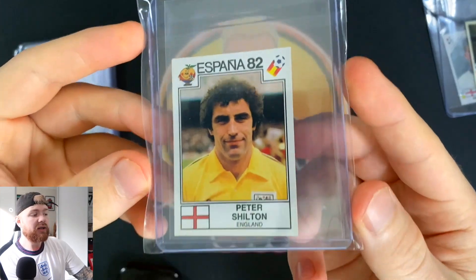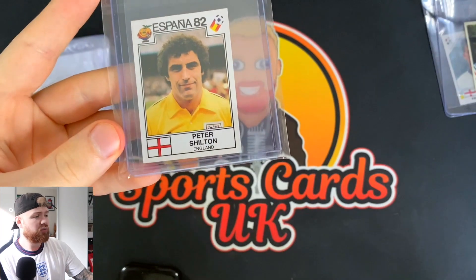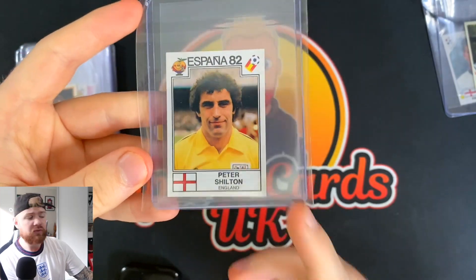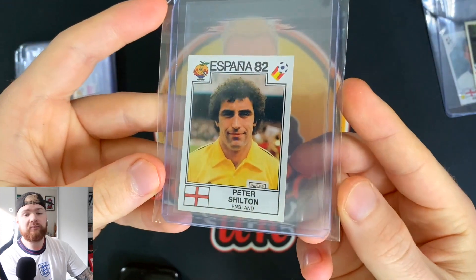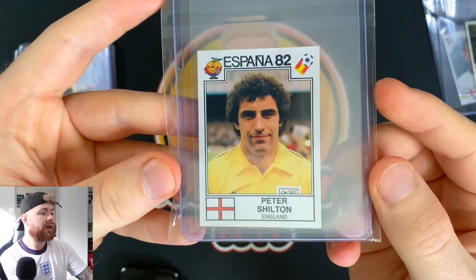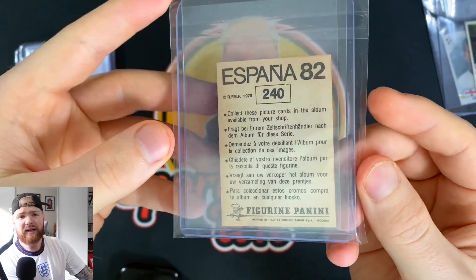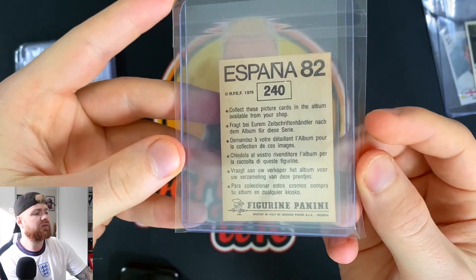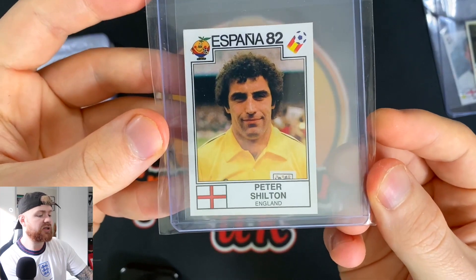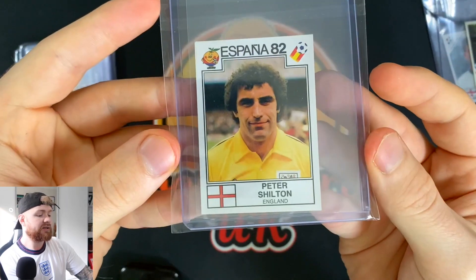Now up next we have a goalkeeper. If you're investing in football cards or stickers I would normally tell you to stay away from goalkeepers — it's probably not a good investment. But considering how cheap I picked this up, this is England's second best goalkeeper of all time: Peter Shilton. You could argue the best was Gordon Banks who led us to the 1966 World Cup win, but Shilton is probably second. This is from Espana 82, his first World Cup appearance. Really good condition, paid a couple of quid, centering is brilliant.